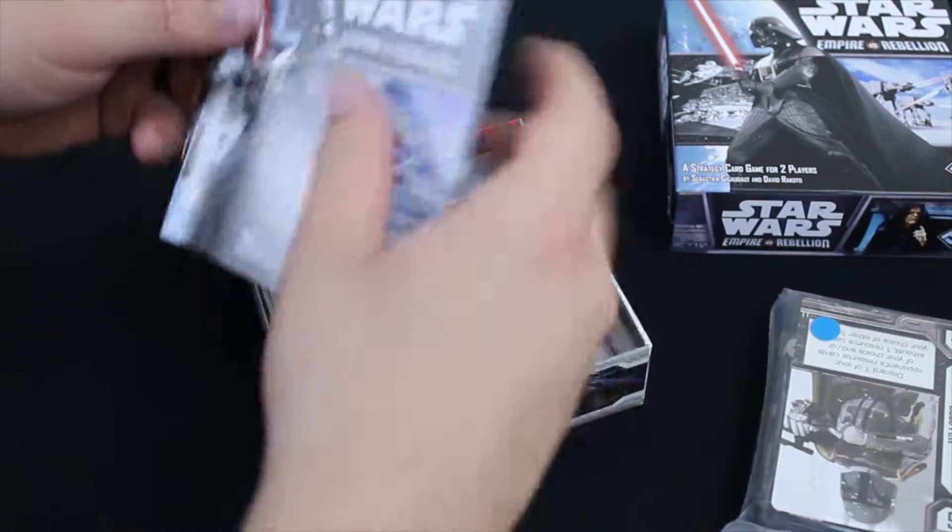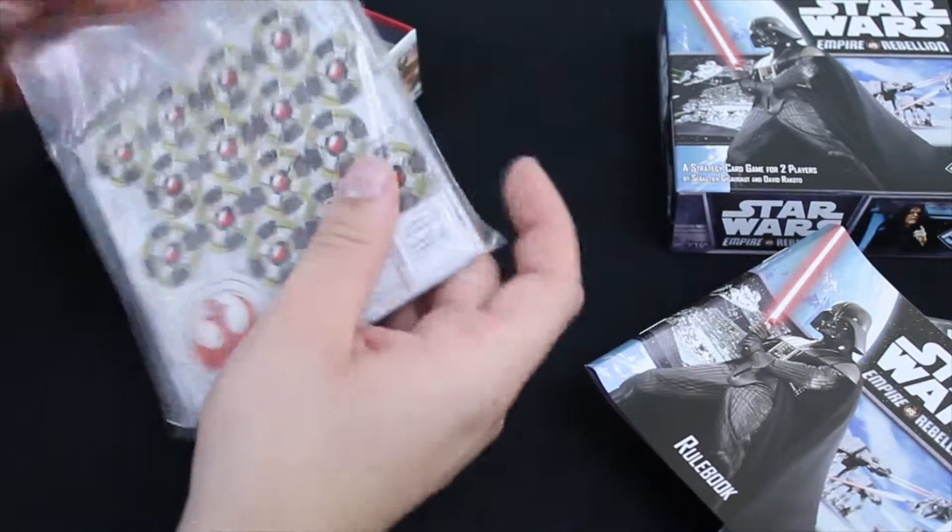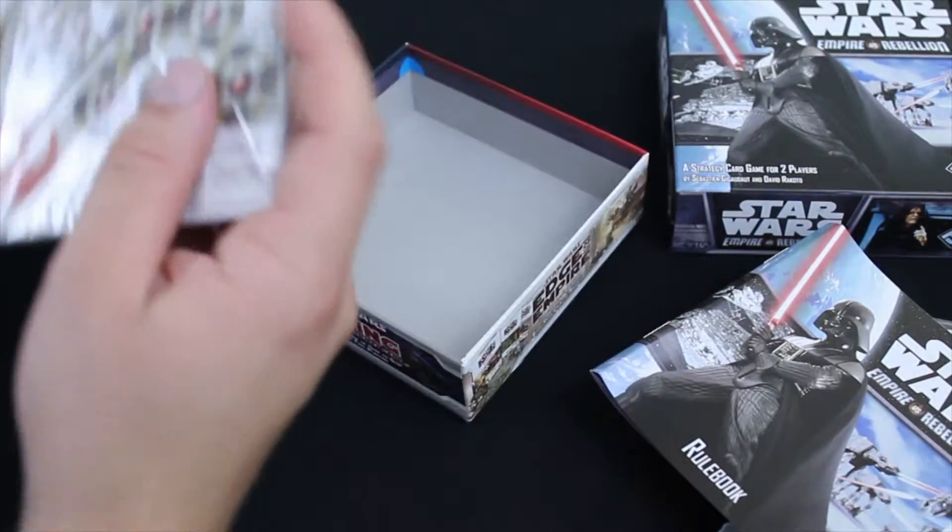We've got a baggie full of cards here. We've got a kind of crunched up rule book and we have some punch board also in a baggie. No insert to speak of here.